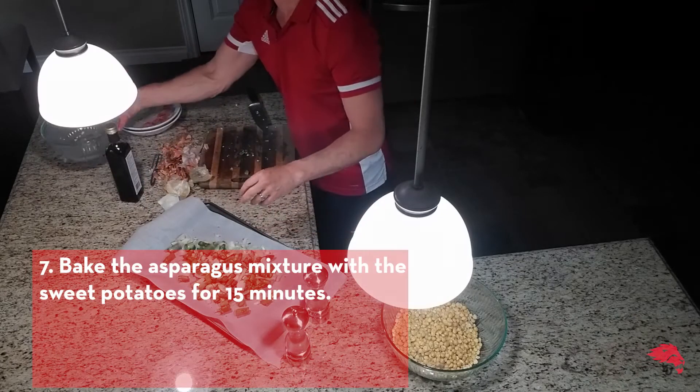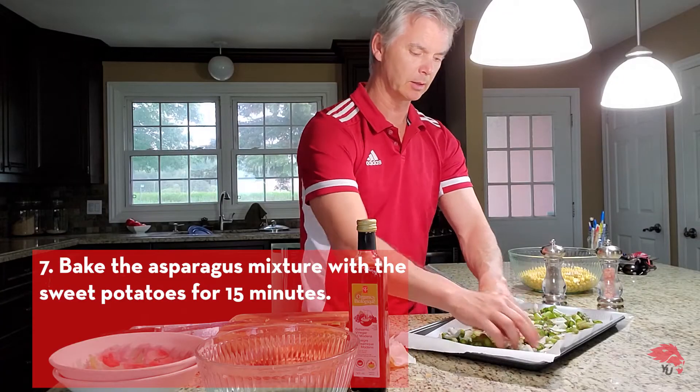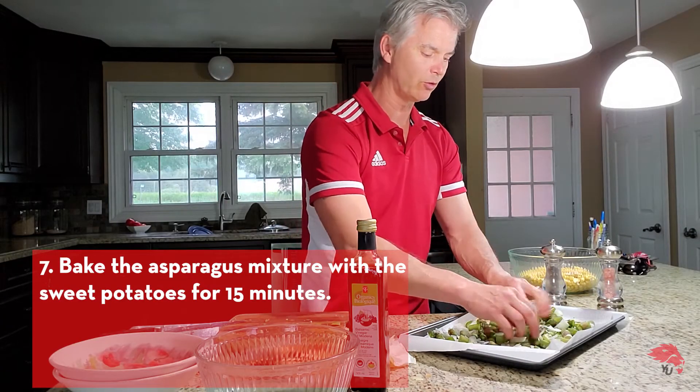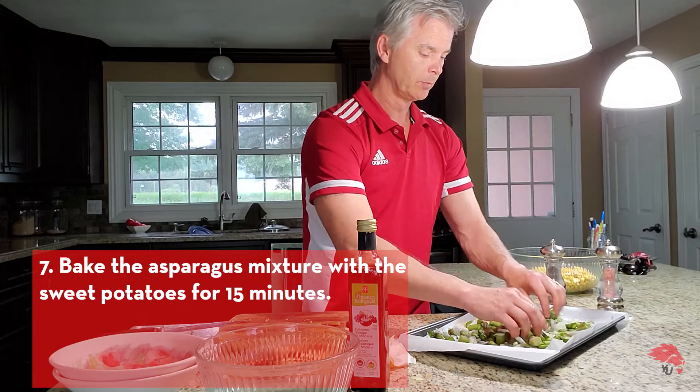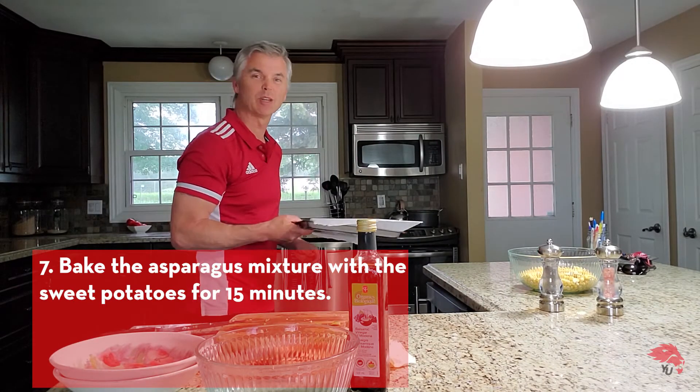The potatoes as mentioned need about 20 minutes. The asparagus mixture here, conveniently enough, needs about 15 minutes. So it's been about five minutes — let's put it in! And they'll both be ready at the same time.